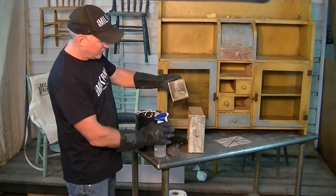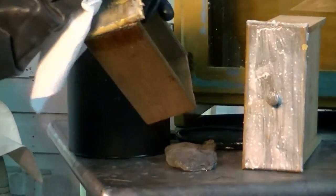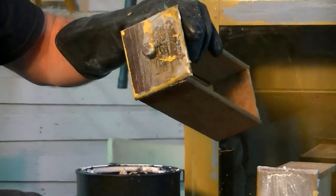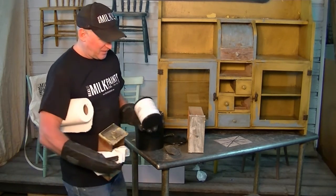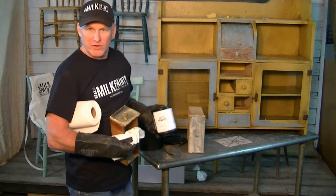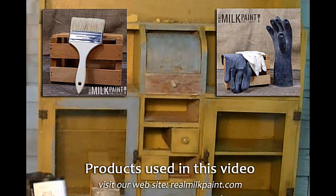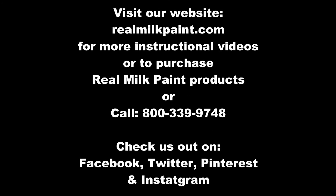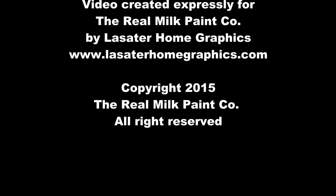Then you want to take some paper towels and wipe that clean once you get it fully clean. Of course, paint stripping is always a messy business, so be ready and prepared to do your paint stripping when you're ready to do it. That's all for milk paint removal and powdered paint remover. You can come to RealMilkPaint.com and get all your needs — rubber gloves, powdered paint remover — for your next project. Thanks for stopping by. We'll see you next time.